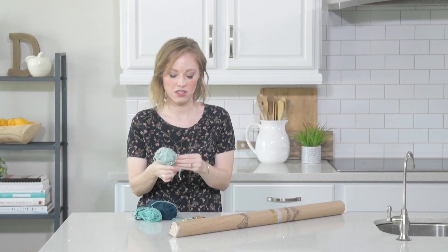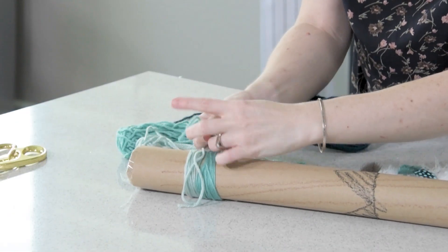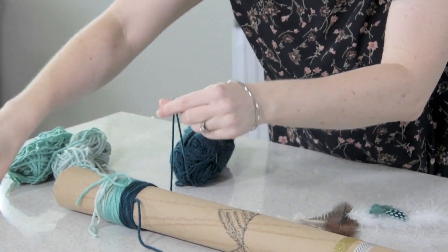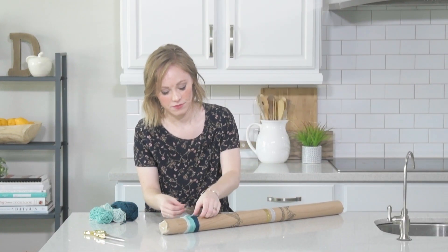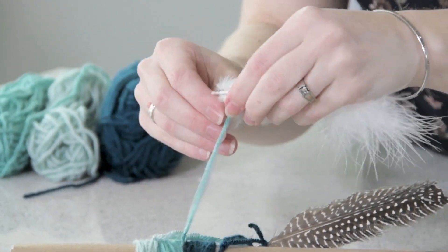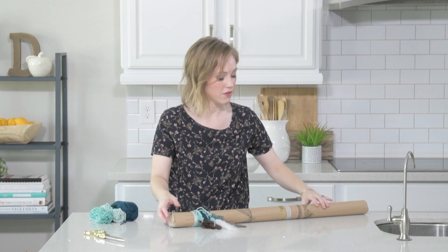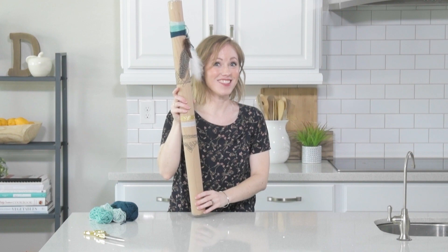You don't have to do this, but of course your kids are going to love it. Now I'm going to tie some feathers on and call it good. I've added my yarn and feathers — you can even put pony beads or whatever you want. And there you have it. It's a rain stick!